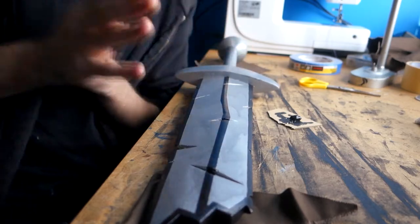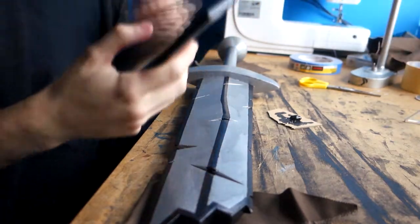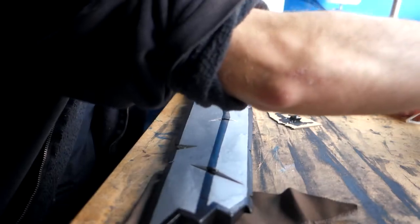Both were primed with anti-rust grey primer. We will focus on the sword for now — it was given 2 coats of silver chrome before having a few parts done with matte clear coat.